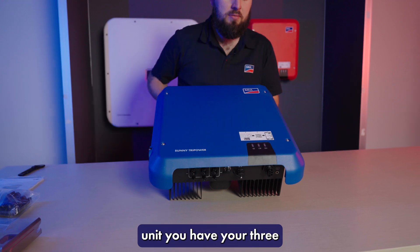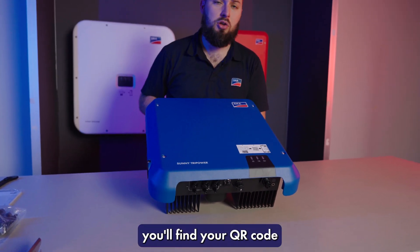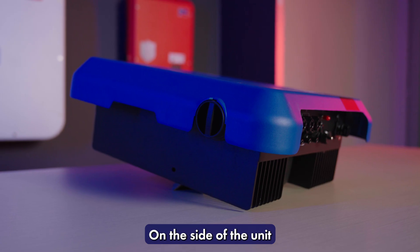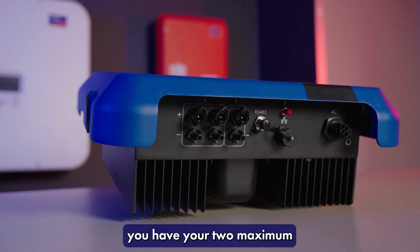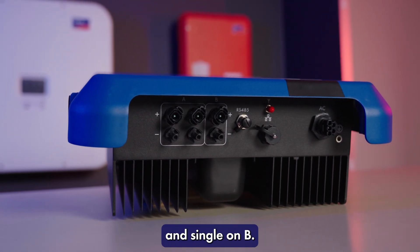On the front of the unit you have your three LED indicators. On top you'll find your QR code for seamless and efficient commissioning on site. On the side of the unit you have your built-in DC isolator. And underneath you have your two maximum power point trackers with dual string inputs on A and single on B.